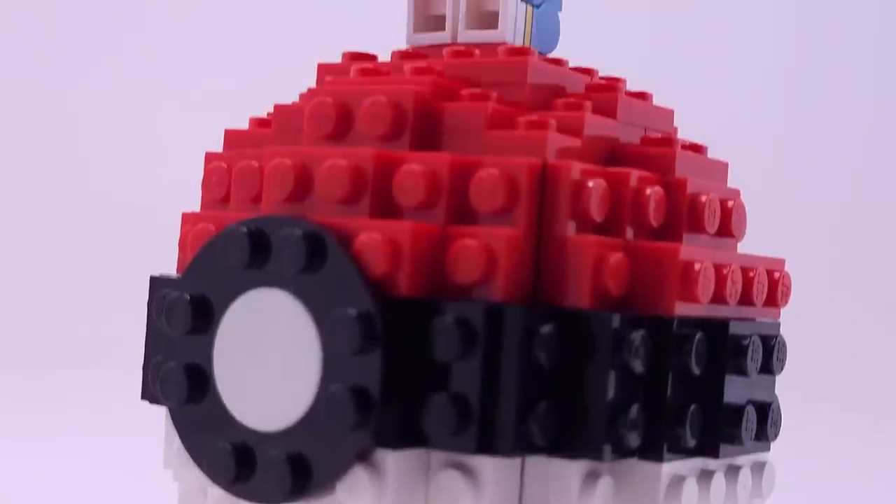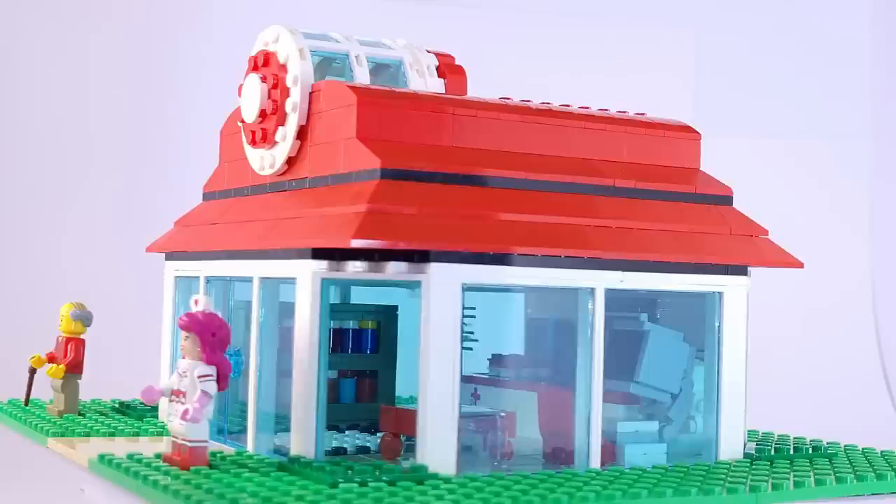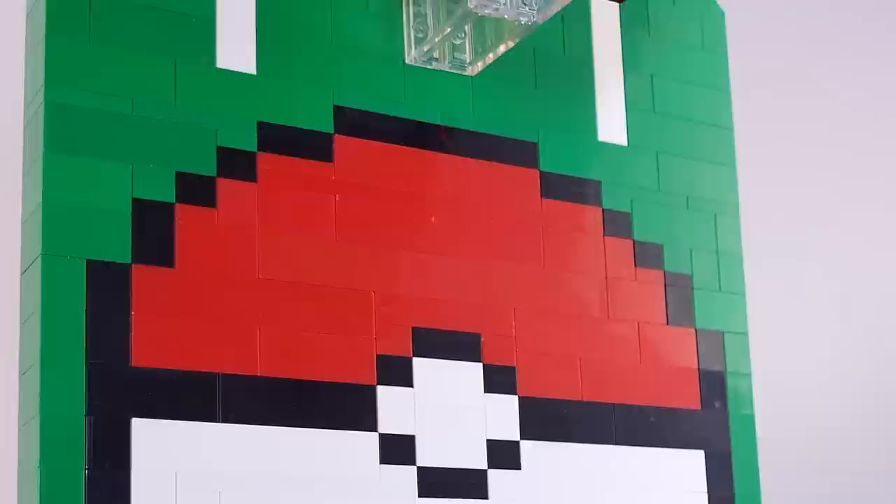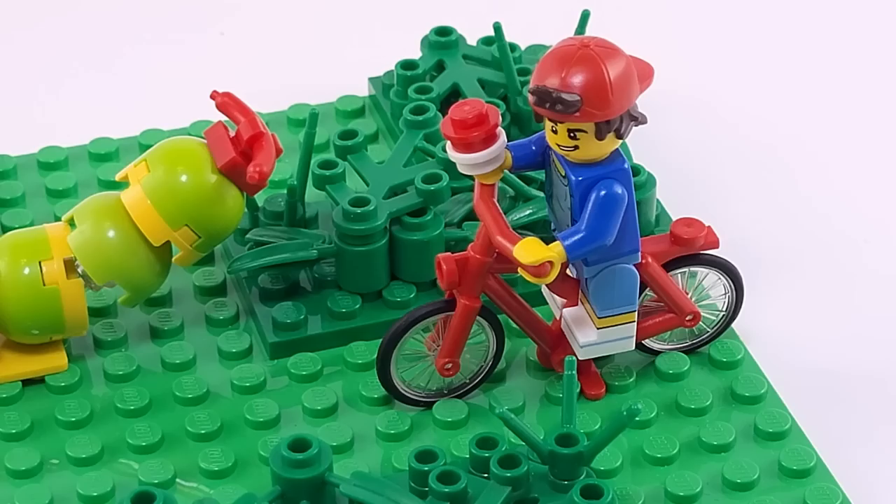Welcome back to another video where I'll be sharing 5 builds based on the iconic Pokemon franchise. With Ash finally becoming world champion and with the release of Pokemon Scarlet and Violet, there's no better time for a video like this. Our trainer minifigure is ready to go with his bicycle and Pokeball, so let's get into it.